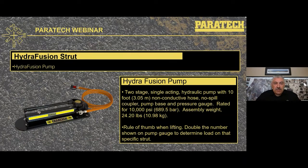The Hydrofusion pump is a two-stage pump. It has a permanently swivel-connected 10-foot hose on it. The handle is kept in place with a metal clip, making it easy to lock, unlock, and carry. It has a protected gauge showing 10,000 psi. A good rule of thumb: if I double the number shown on the gauge reading as I'm doing a lift, that is roughly the amount of weight on that Hydrofusion strut — similar to estimating square inches of surface area contact multiplied by PSI for airbags.